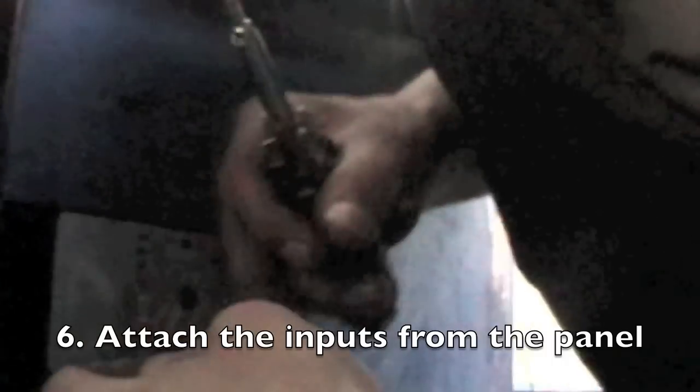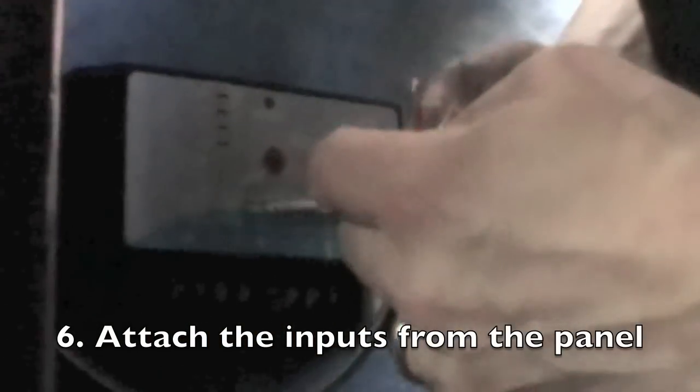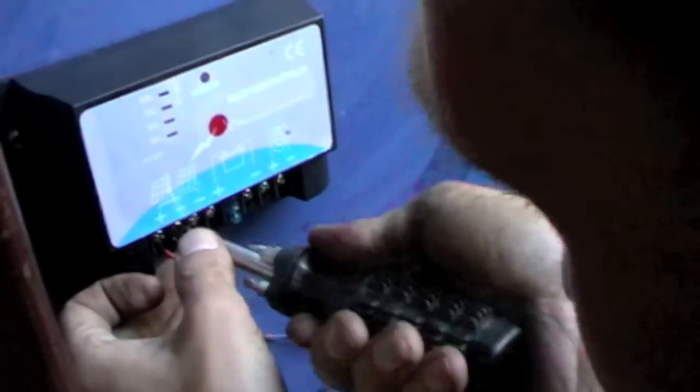I'm now attaching the inputs to the charge controller. This is the charge controller — plus there, minus there, and if you have another panel, another minus there. There you go.